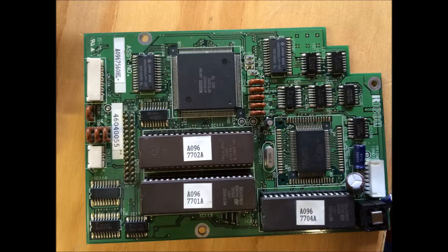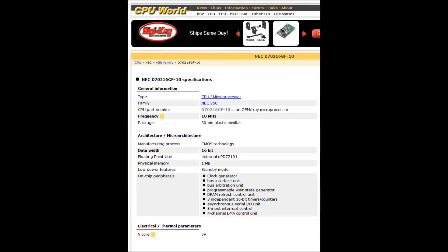And then the smaller quad flat pack above that single EPROM is an NEC D70216GF-10, which is a CPU microprocessor. It has a whopping 1 megabyte of physical memory and runs at a blistering 10 megahertz.